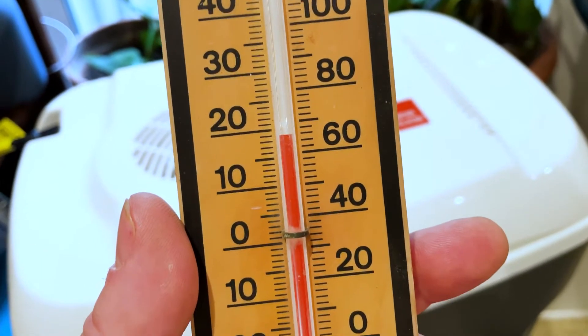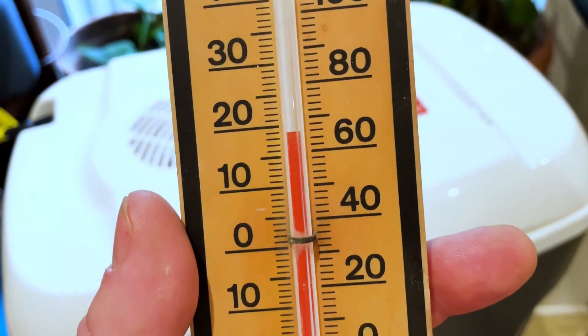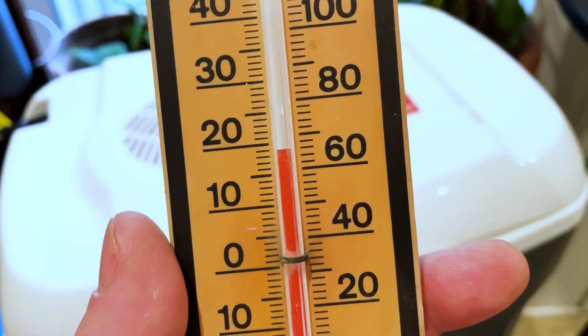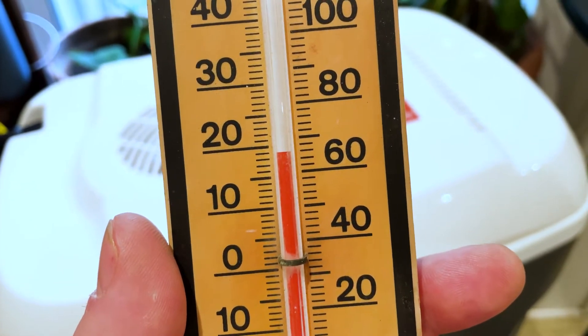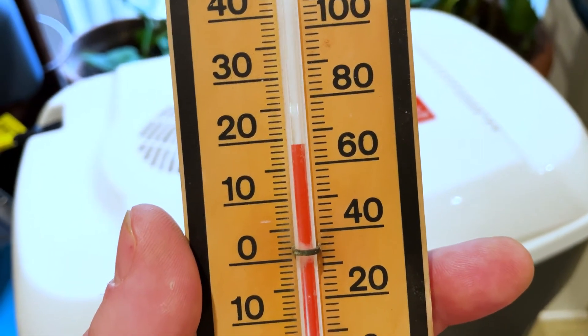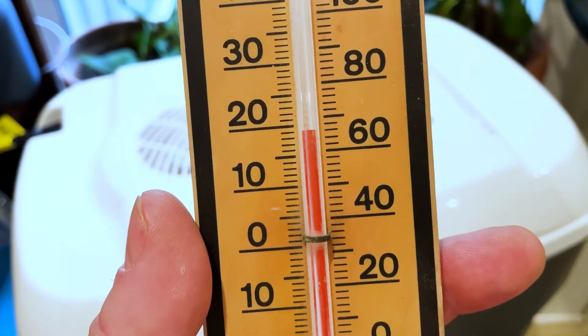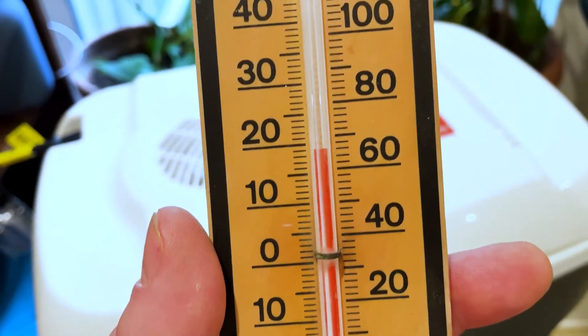Since I got in so much trouble from doing a temperature-based video in the past, I'm going to show you that in my house it is almost 19 degrees Celsius — going towards about 67 to 68 degrees Fahrenheit.